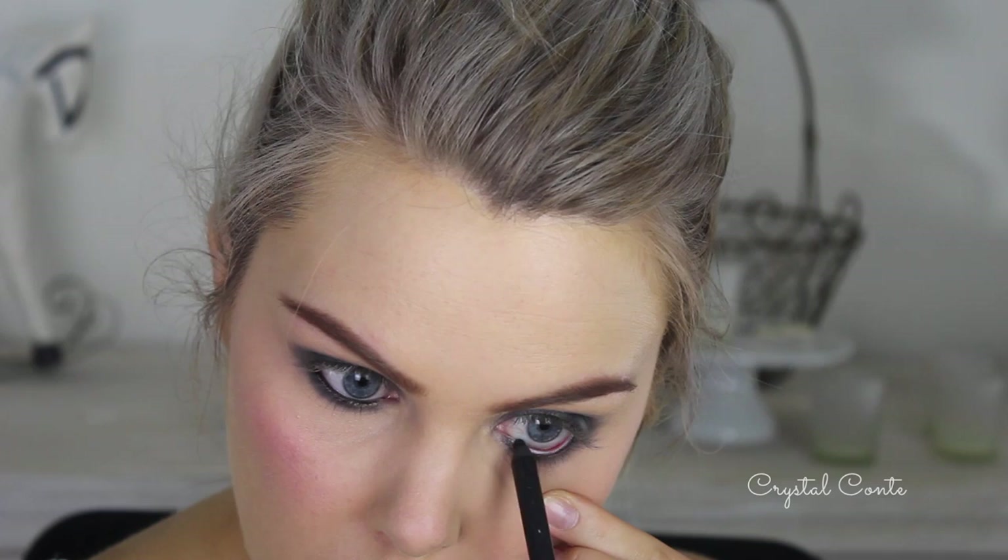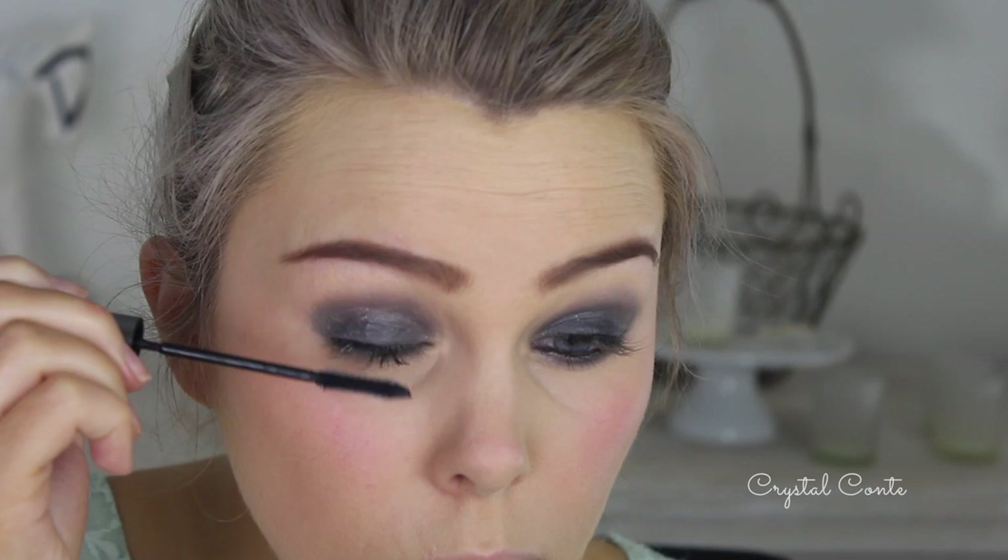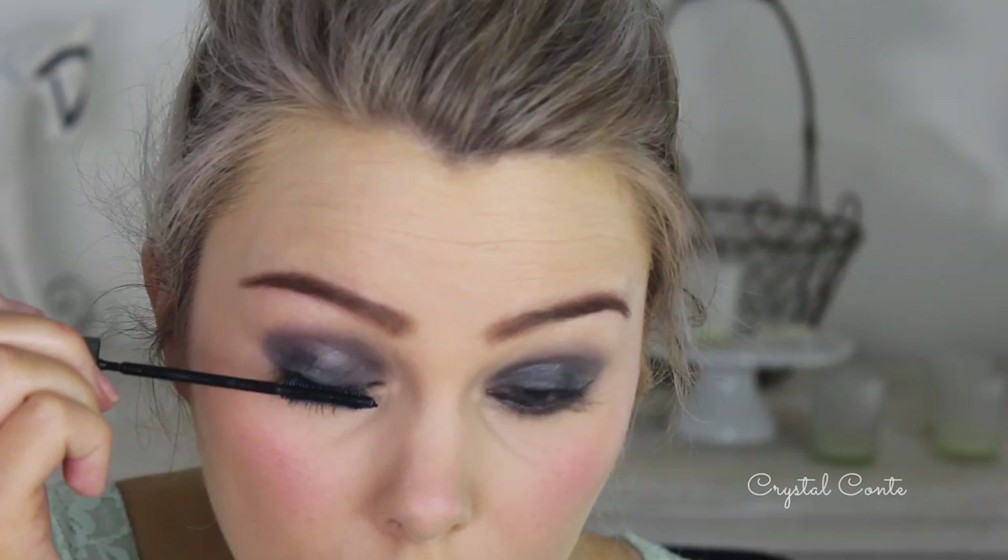Then I'm going in with a smudge-proof black eyeliner. I'm going to trace my waterline as well as my lower lash line, make it really thick and bold, and also pop a little bit on my tight line. I'm going in with my favorite mascara, which is the L'Oreal Telescopic — you can use whatever you want. I did actually put falsies on, but you can definitely do that if you like.